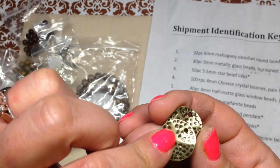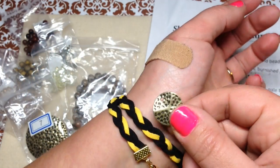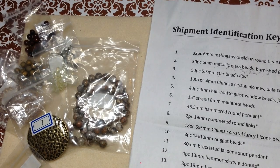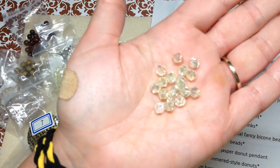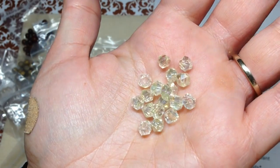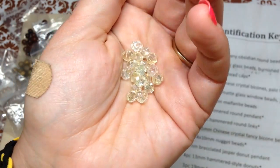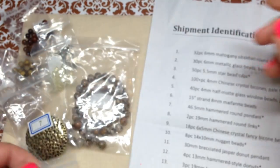Moving along — number nine is 18 pieces of six by five millimeter Chinese crystal fancy bicone beads in jonquil AB. Some more Chinese crystal bicones with that light yellow color, just like those window beads. Super sparkly! The six by five millimeter size is one I don't have a lot of — I have lots of four millimeter bicones but not this size.